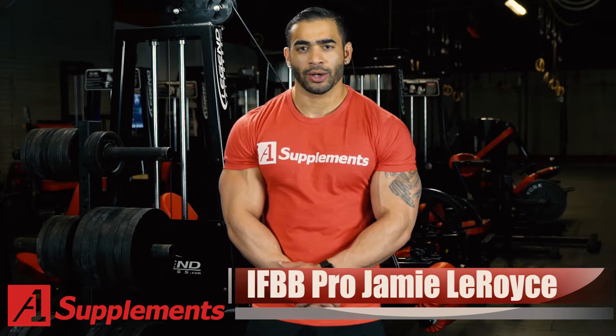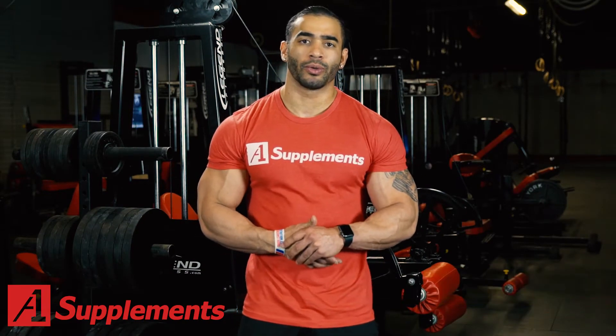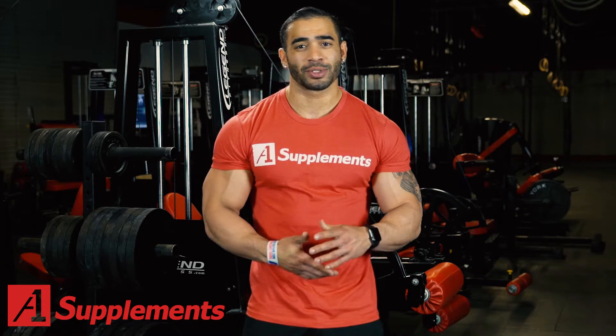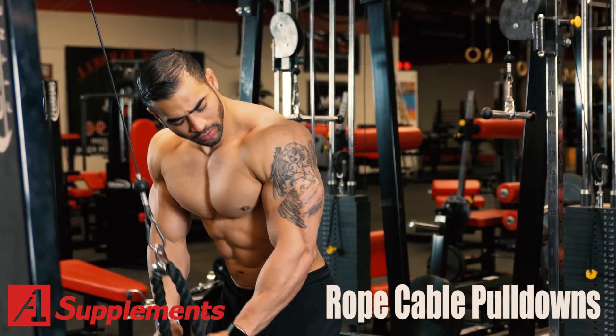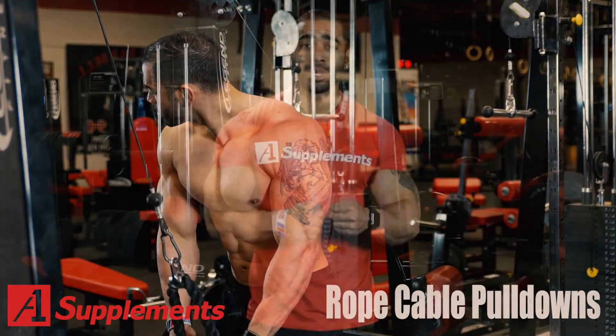What's going on guys? I'd like to talk about growing your triceps. A lot of people have problems growing their arms. What I like to do is superset when it comes to my triceps. I like to start out with the rope cable pulldowns — pull them all the way down, go for the squeeze, really feel that blood filling up, and come all the way up.